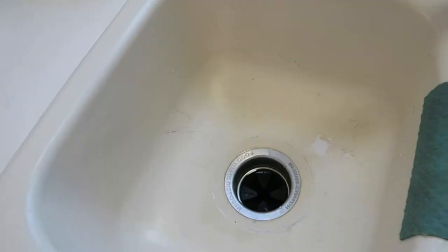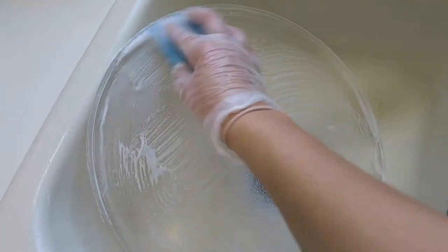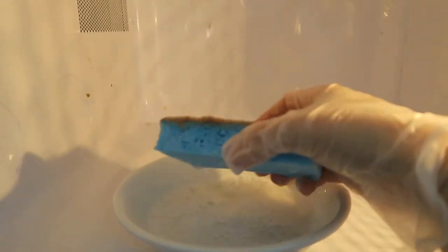Put the tray in the sink. Go ahead and put the bowl inside the microwave. When you get the sponge all wet with the warm water it's ready to use.